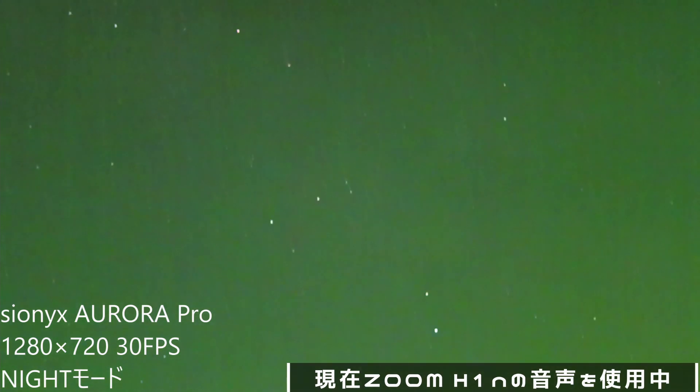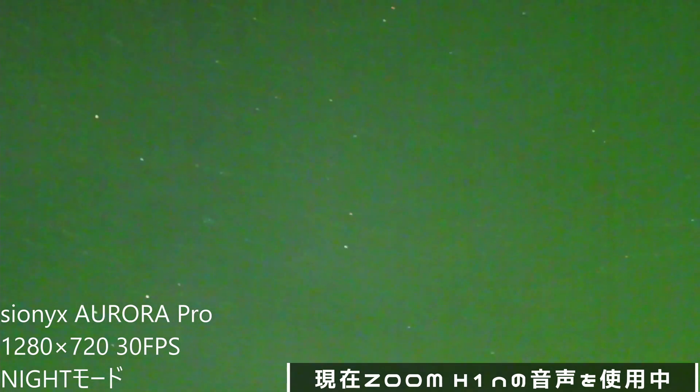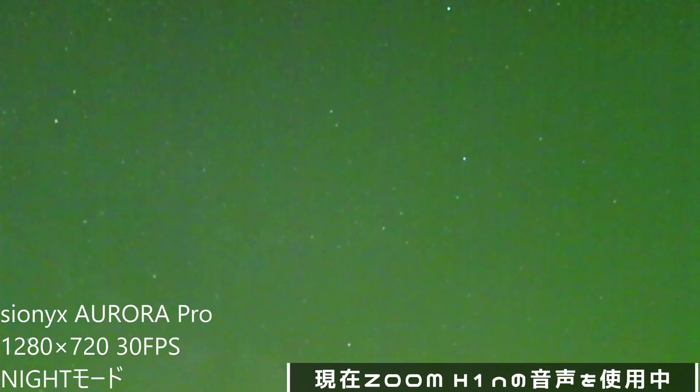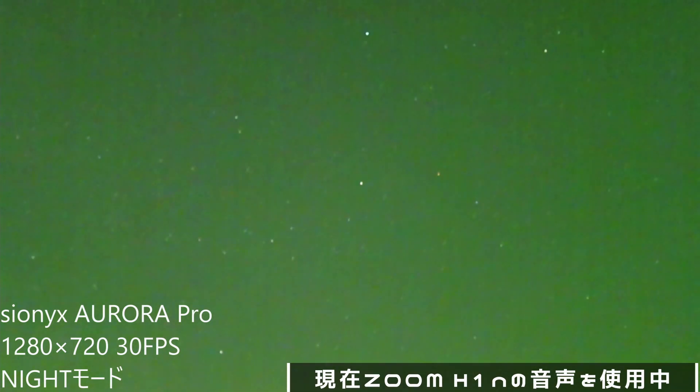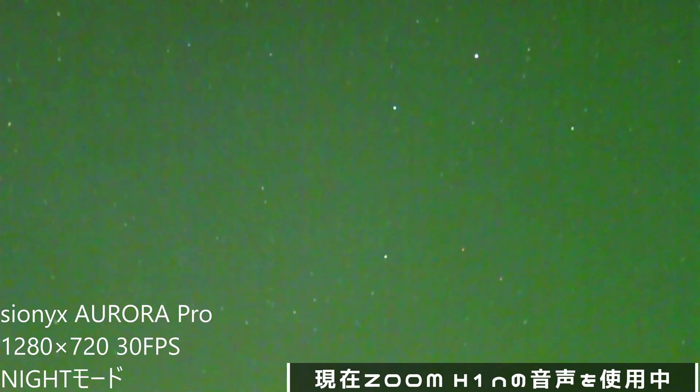次はこのオーロラプロだけで、今夜空がすごく天気がいいのでどんな夜空が撮れるか見てみようかと思います。オーロラプロ単体に切り替えました。徐々に上にカメラを上げていって空の方に向けていきますが、すごいですね。綺麗に星の夜空が見えます。星の点々が非常に綺麗に写っているかと思います。これがサイオニクスオーロラプロで撮った夜の空の映像です。ほとんど周りには明かりはありませんが、暗い夜空に綺麗に星が出てますね。